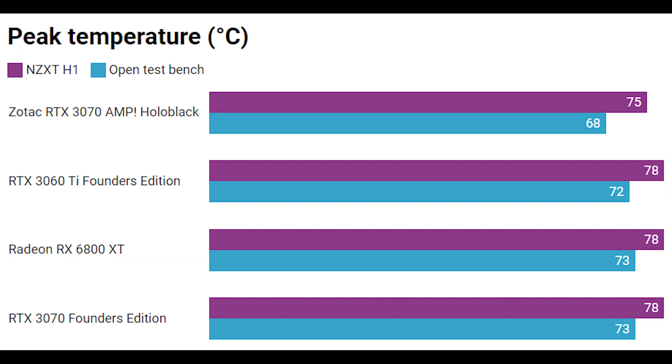The other graphics cards performed pretty much the same both on the test bench and inside the NZXT H1, all reaching around a peak of 78 degrees. Given the peak frequencies we saw, the cards are quite happy — they're not throttling — but fan speeds will increase to compensate. The Radeon RX 6800 XT really didn't perform as well as I thought it would. I expected that without the flow-through fan design problem, it would perform better, but it's pretty much the same. One theory is that it's directing half of its airflow towards the glass side panel of the NZXT H1, which is obviously not ideal.